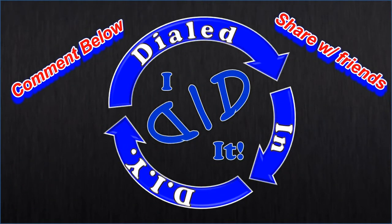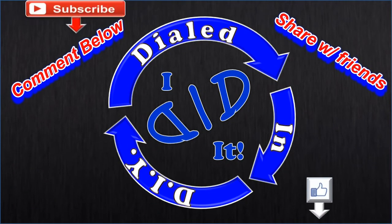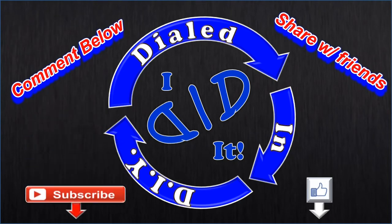Thank you for watching. Please press like and then subscribe. There will be more Dialed In DIY to come — I'll see you next time.